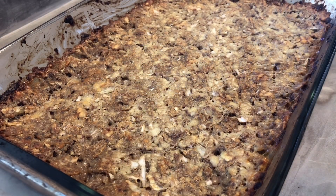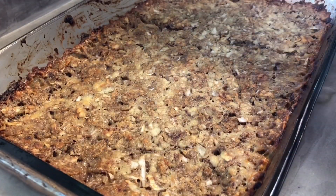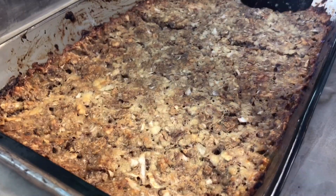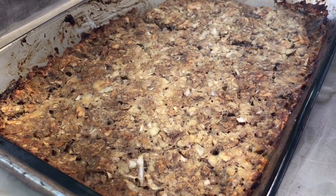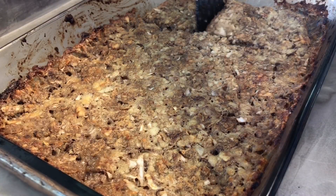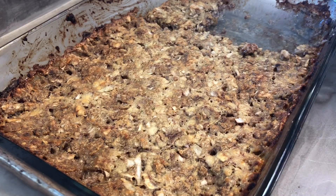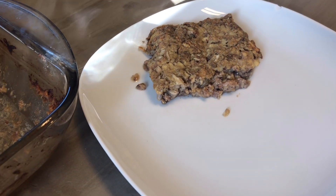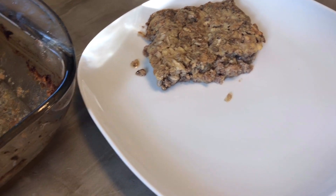Here is the Special K loaf, all done! I'm gonna cut it up and put a big piece on my plate — and if my son doesn't eat it, that's just more for me. I'm also putting the chicken patty on there with some mashed potatoes, and then I'm going to sit down and taste test everything.